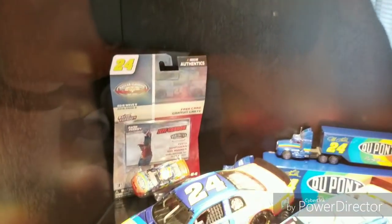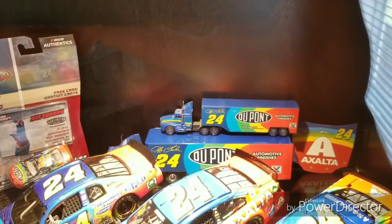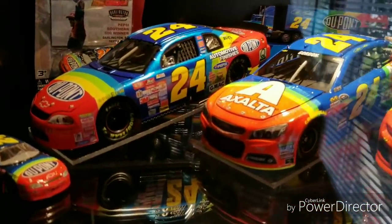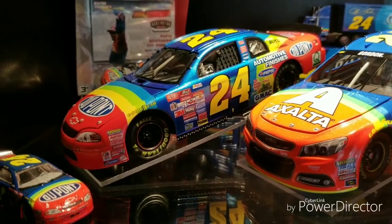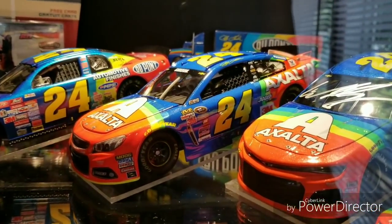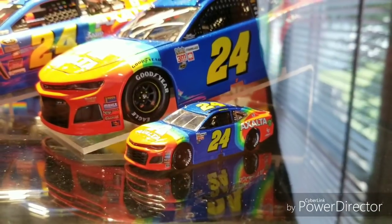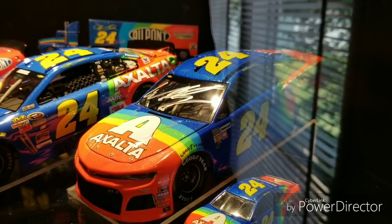Moving on to the other glass case — this is kind of the rainbow warrior tribute case I have. Of course there's the Darlington 750 winner in the corner from the NASCAR Authentics line, a couple 1:64s and a 1:87 hauler in the corner, and a hood. We also have a couple 1:24s from that, including the Daytona 500 winner for Jeff Gordon. There's a standard 1:24 scale die cast for Jeff Gordon and his Bristol tribute scheme that ran in 2015 — a fantastic scheme that looked really good under the lights. Also the NASCAR Authentics William Byron rainbow warrior car that he ran, which I got autographed at the All-Star Race by William Byron.